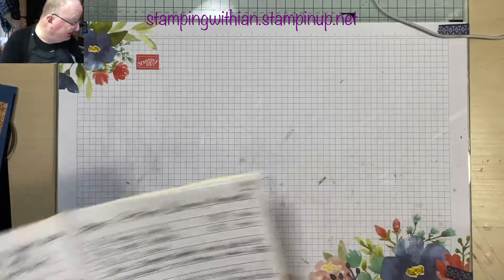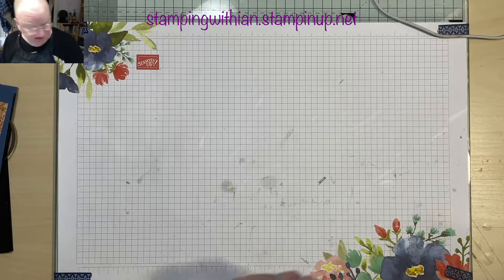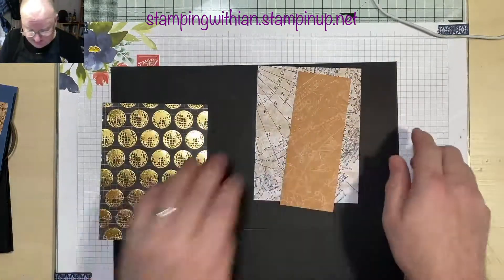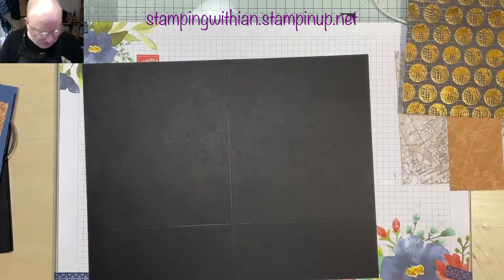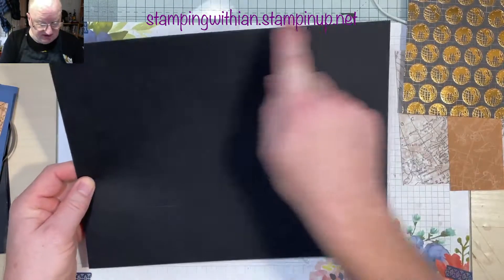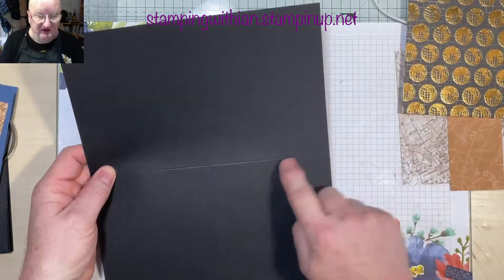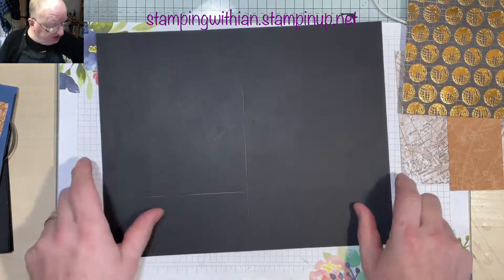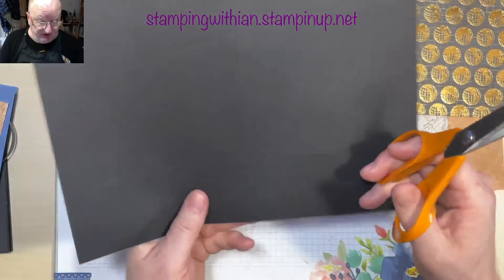I'll read the dimensions anyway as we go along. You're going to need six pieces of 12 by 12 basic black cardstock. You're going to score it on the long side at six inches, and on the short side at two and a half inches. Then you're going to cut up the score line up to the two and a half inch mark.